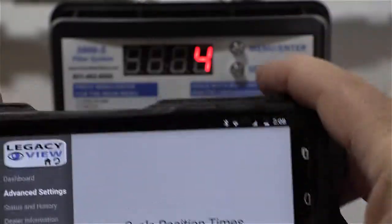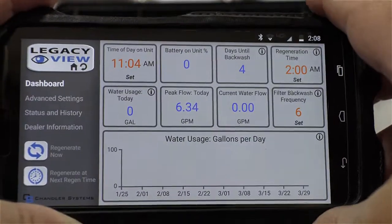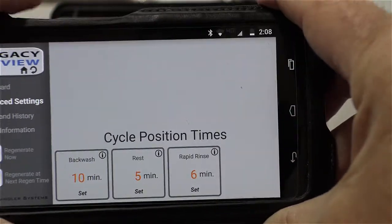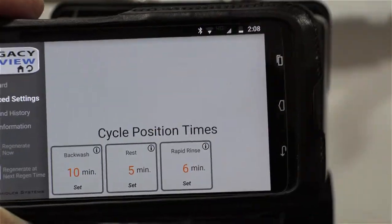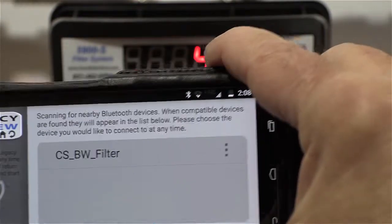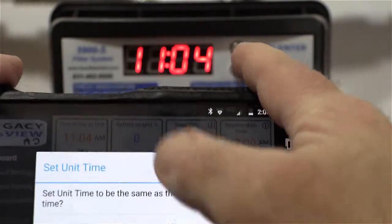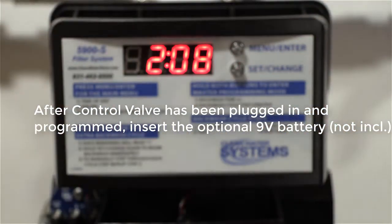Pull up the Legacy View app, hit legacy view, and it will find your filter. Click on it and you get a nice dashboard showing time of day, battery percentage, days left, backwash regen time. You can go into advanced settings and set your cycle position times by clicking on them, entering the number, and hitting OK. To sync the time, hit set time and it will automatically set it to your phone's time — as you can see, it updated the clock to the correct time.